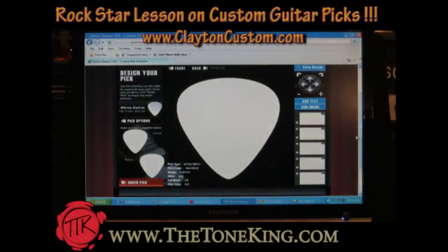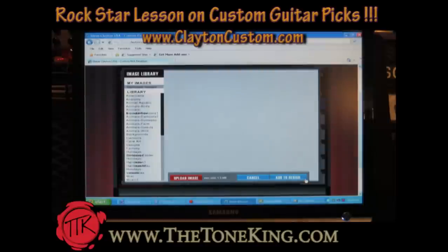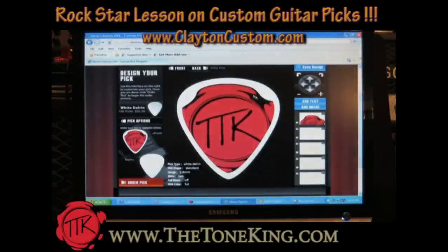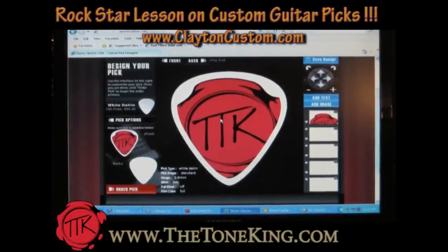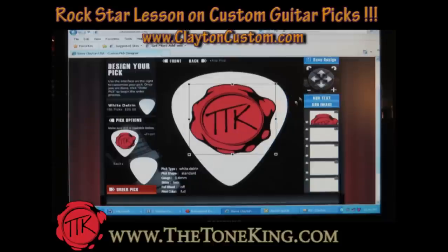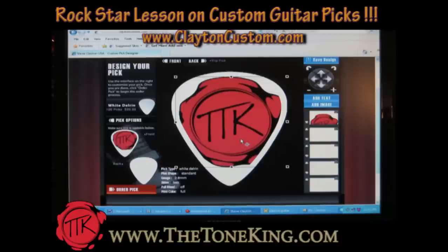Now for the fun part — let's start pimping out our pick. Let's add an image. We'll click okay, now let's get the images. Let's upload our image. Let's start with the Tone King seal of approval. Nice. So here is our seal. Let me zoom in a tiny bit more. I think that looks good just like that. You could zoom in or zoom out a little bit. So there is the Tone King seal of approval.